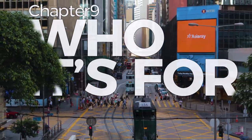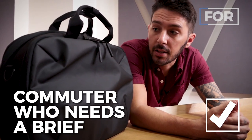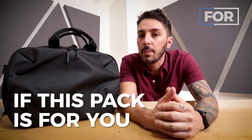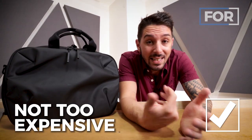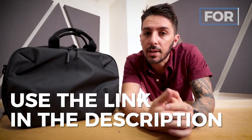Now let's talk about who the Air Commuter Brief 2 is for. As the name suggests, it's for commuters who need a brief. If you travel to and from work daily and you're looking for something functional with a clean, professional look, I don't think it gets any better than this. It's also a great fit if you're looking for a brief/messenger that doesn't cost $220 USD. At around $140, this comes in at a more moderate price range without sacrificing much — I think I might even take this over the Nomadic, which runs $60–$70 more.